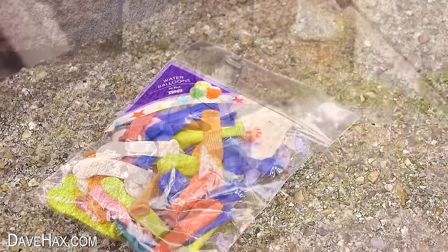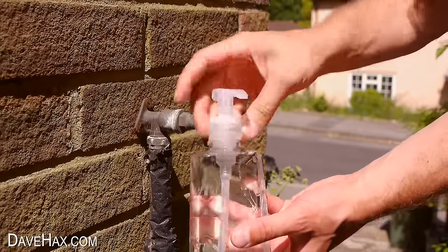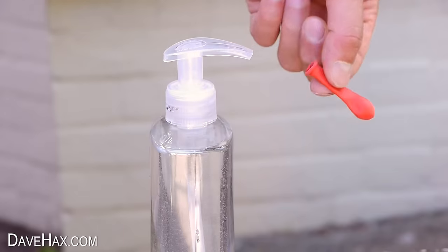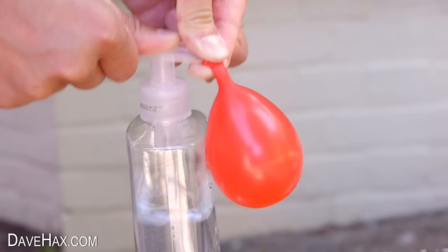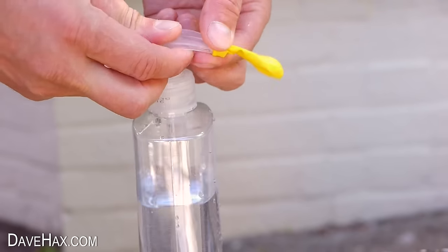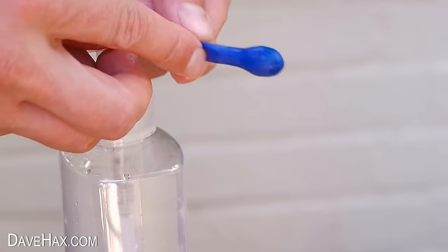If you're playing with water balloons but find it annoying having to fill them up at the tap — maybe you haven't got a tap with the right nozzle, or maybe you're going to the park and won't have access to a tap at all — you can take a soap bottle like this and fill it with water. We can fill balloons up with the pump on top: slide a balloon over the spout, hold it on with one hand, and pump it full of water with the other. When it's full you can tie it off with a knot and do another balloon straight away. People with smaller hands may find it easier to pull a balloon over a spout like this instead of the larger nozzle on a tap.